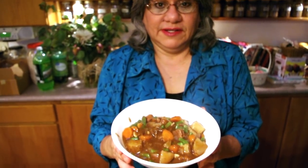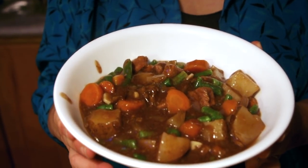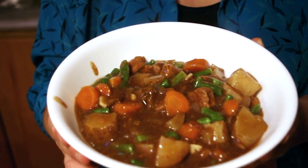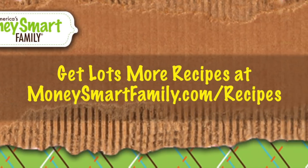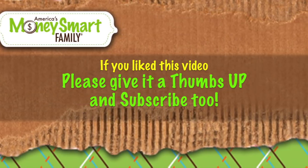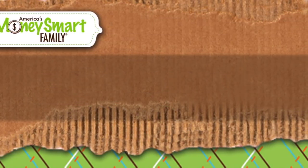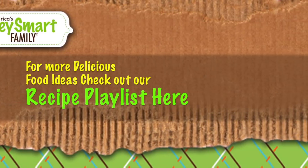This is one delicious bowl of beef stew, perfect for a cool winter day. We hope you enjoy this beef stew recipe. You can get a lot more recipes at moneysmartfamily.com/recipes. If you like this video, give us a thumbs up and subscribe to our channel, and watch this playlist for more delicious recipes too. We'll see you next time.